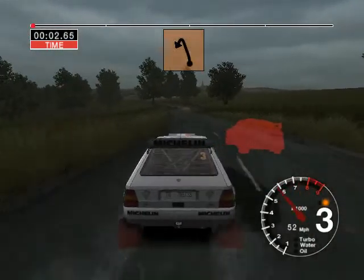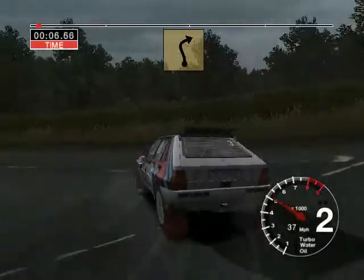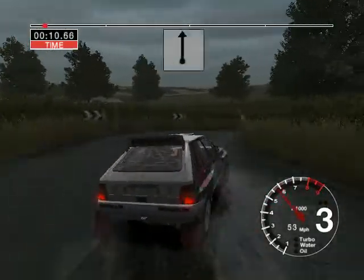Six left, fifty, turn hairpin left. And six left, and two right tightens. One hundred.